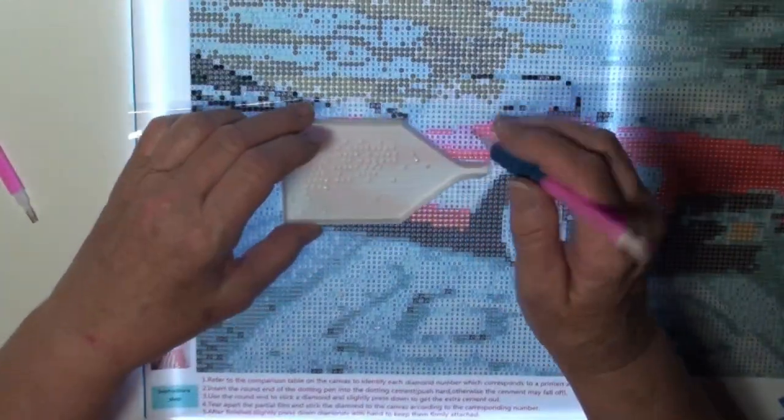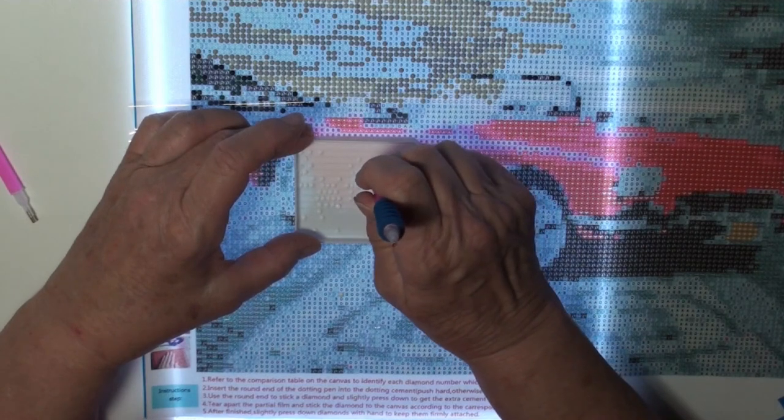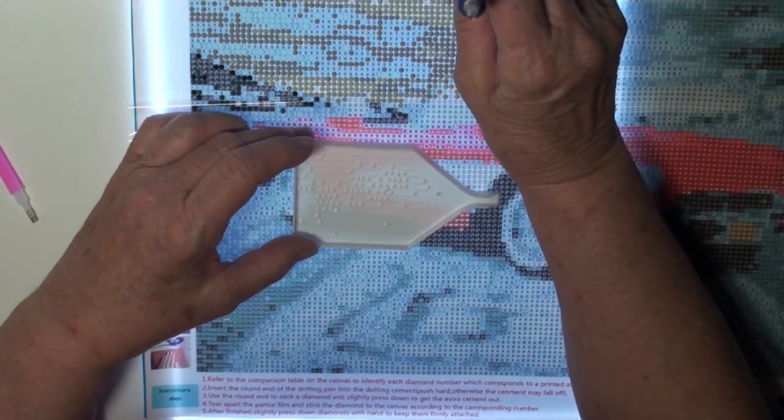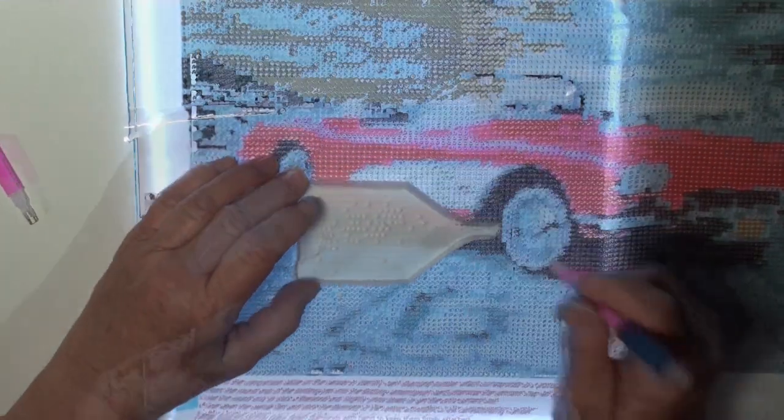I got a little done here, and I'm just going to give you a little update. These colors are very close, so it's hard to see what we've done.